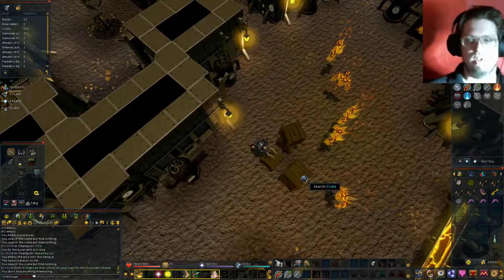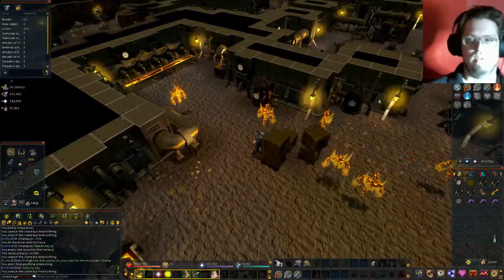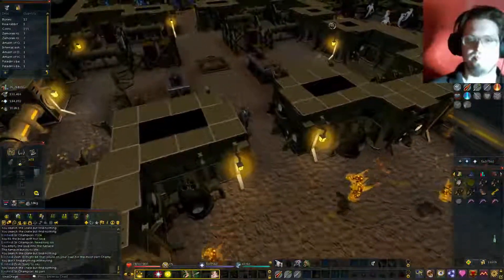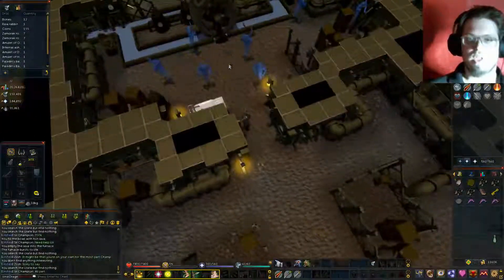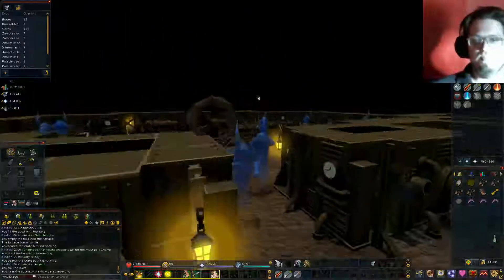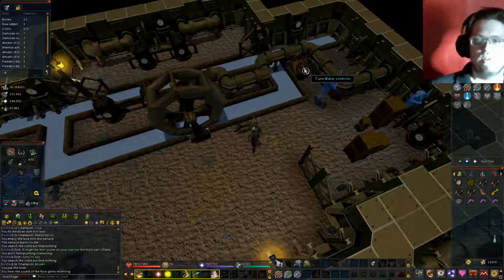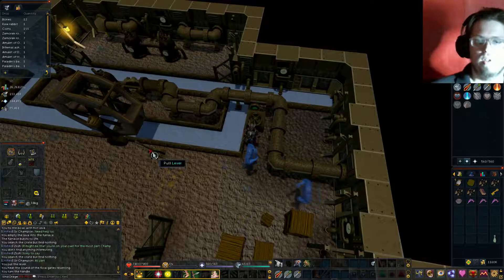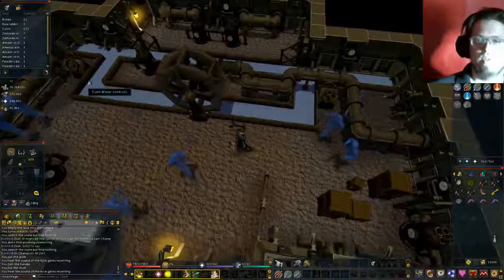But we've got to be able to treat the bar. First things first, let's get this up and running. Turn to water control.